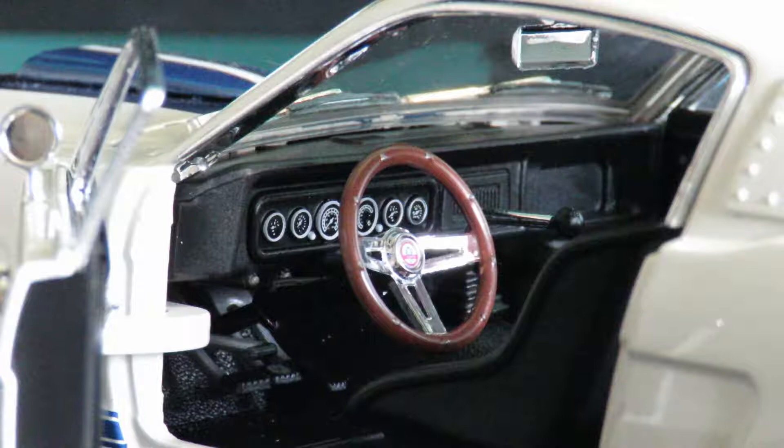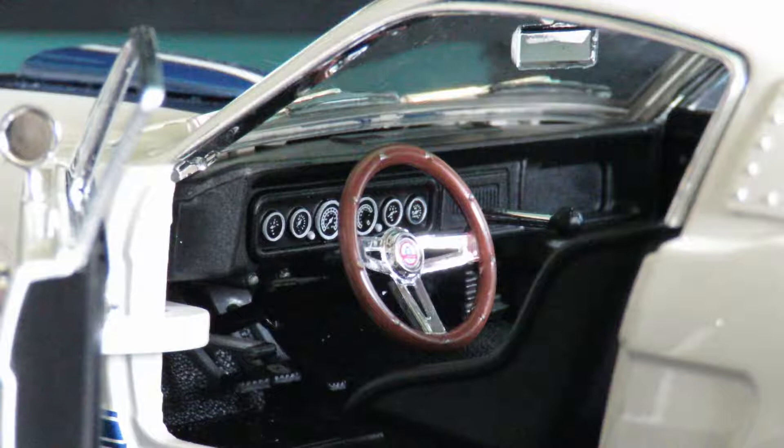Looking down into the cockpit now, you can see the interior detailing is quite basic. The gauges are very toy-like in their appearance. The overall feel of the interior is very toy-like with this car — certainly not at a level I would expect for a Shelby Collectibles car.